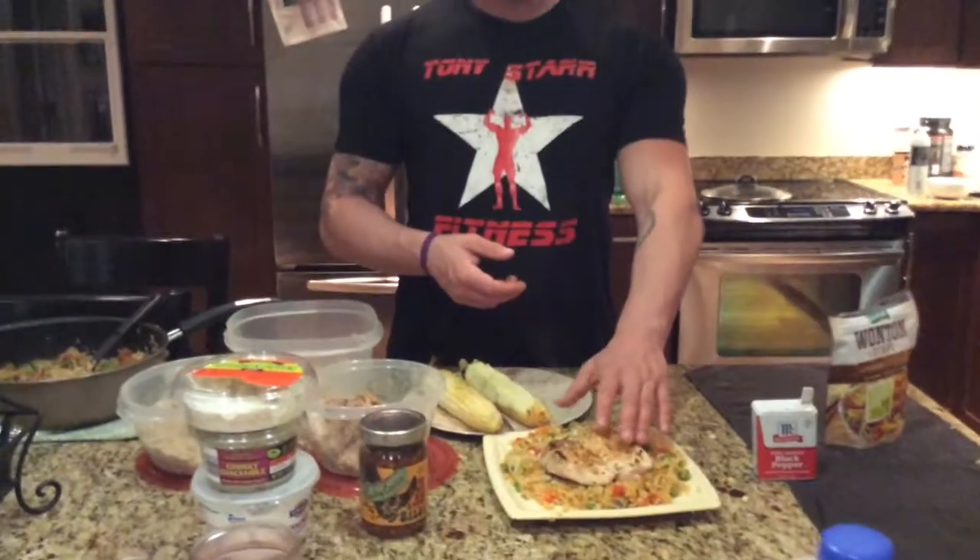Artichoke jalapeño dip — this is also great on macronutrients. Wonton strips but I'm not going to use them. That's the burrito bowl, and this entire thing is about 300 to 350 calories. You can have two of them and you'd be stuffed. I'll leave the macros in the description.